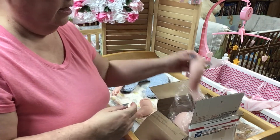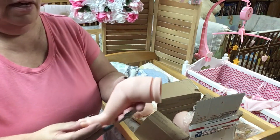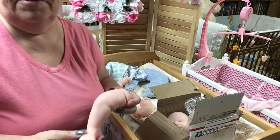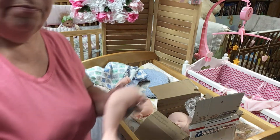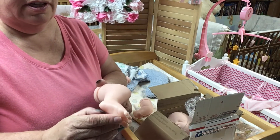He's way cute and he's going to be a preemie. It looks like he could be a newborn actually, but I'm hoping that the preemie stuff I got him fits, or I'm going to have to order a preemie kit - like a 16-inch kit.